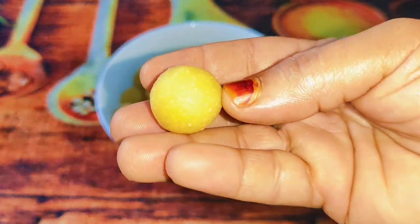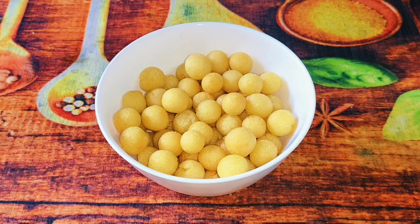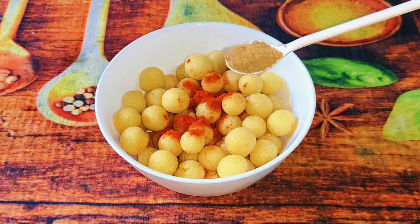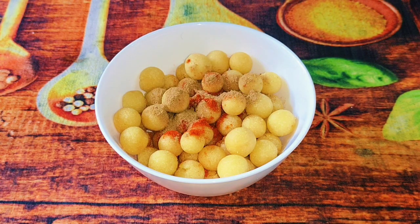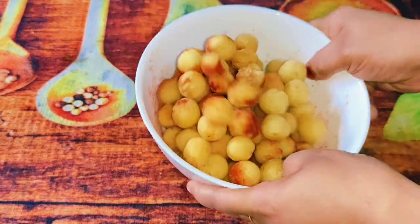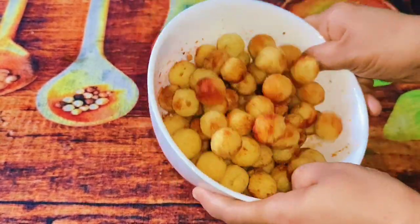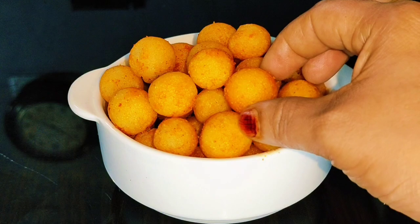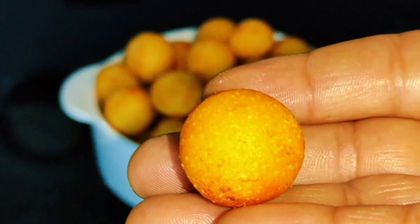This is a good taste. We will add 1 teaspoon of Kashmiri chili and a teaspoon of Chaat Masala. Add another teaspoon of Chaat Masala and mix it. If you are eating it, you will enjoy it.